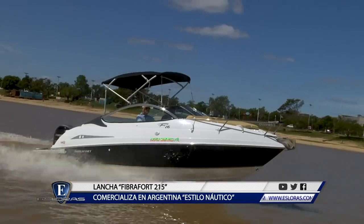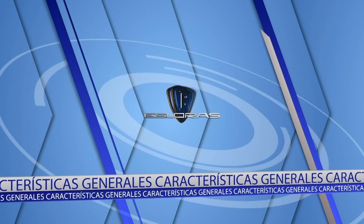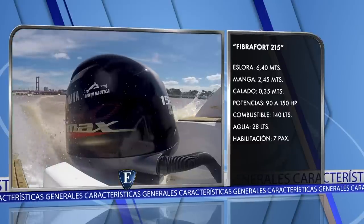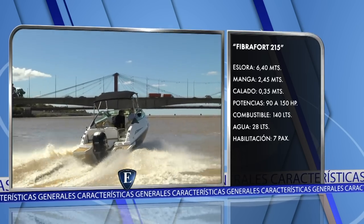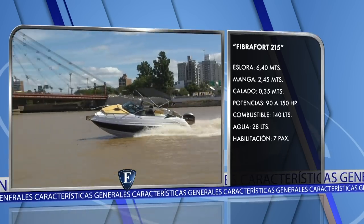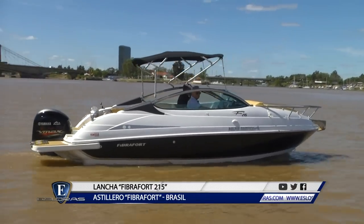Terminamos de ver y probar la Fibrafort 215, lancha de origen brasileño importada por Estilo Náutico, representante en la Argentina de la marca. Comienzo con la enumeración de las características generales: eslora total de 6 metros 40, manga de 2 metros 45, calado del casco 35 centímetros. El rango de potencia va desde los 90 a los 150 HP. Depósito de combustible de 140 litros en un tanque de aluminio. Depósito de agua potable de 28 litros. La lancha está habilitada para transportar 7 pasajeros. Ostenta un diseño exterior moderno y muy deportivo con gran personalidad y rasgos comunes al resto de los modelos de la marca.